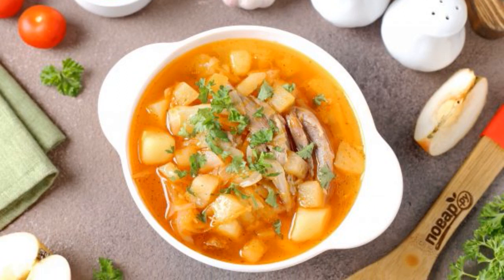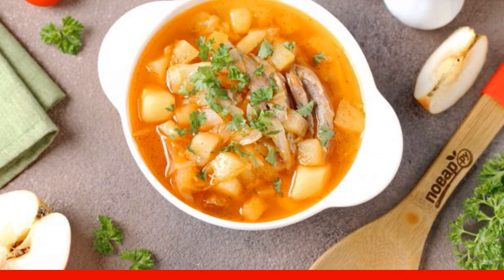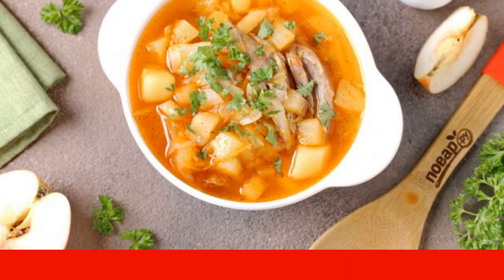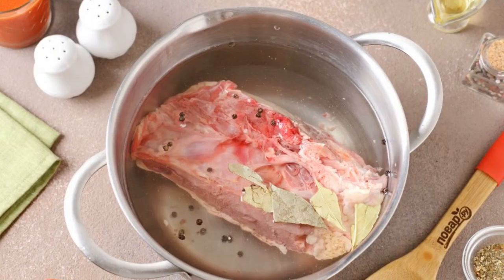This cabbage soup has a very rich taste that will not leave anyone indifferent. You can take any meat or vegetable broth — I have goose broth. Prepare all the ingredients, rinse the meat, and put it in a saucepan.